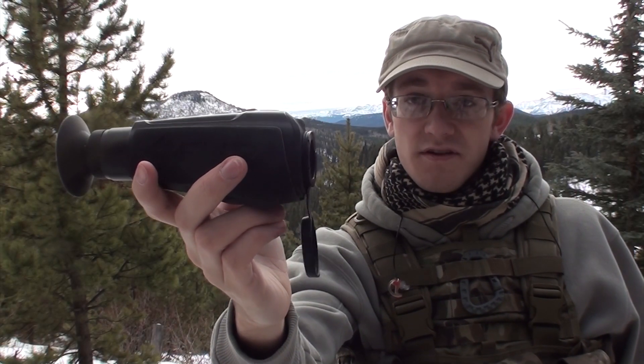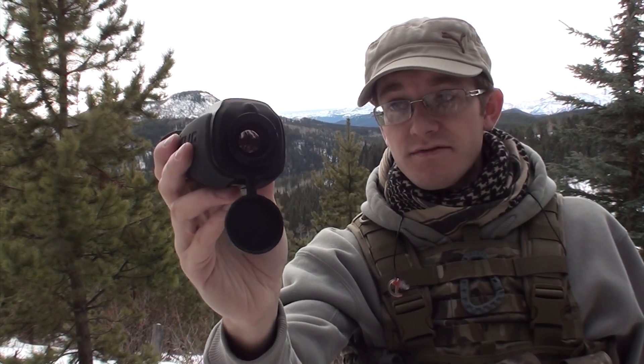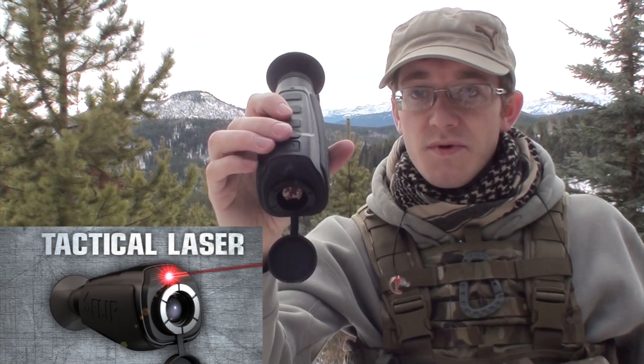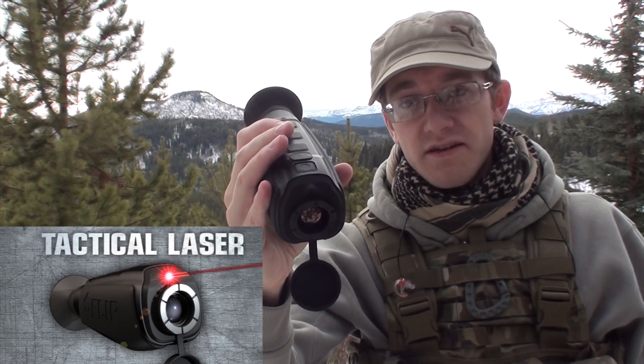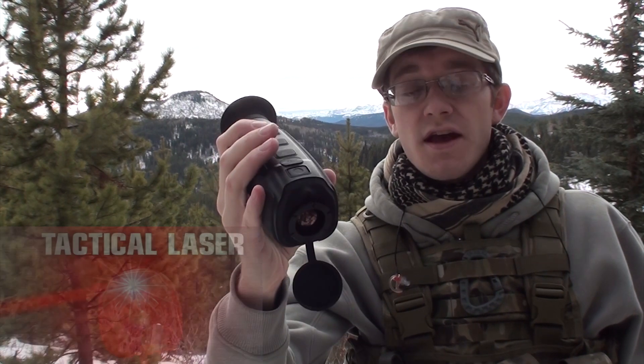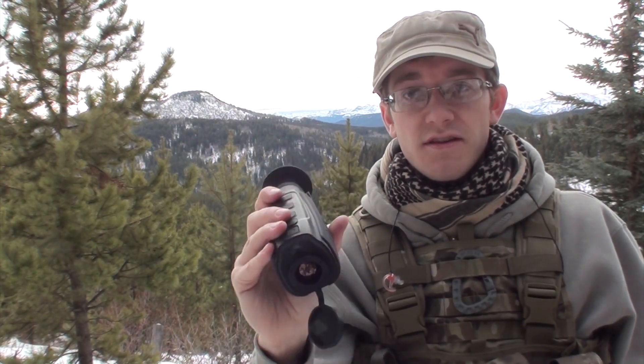By using its 640 by 512 detector and with a 30mm lens on the front, the LS-64 can achieve 5.4 times magnification. This unit charges by USB and has black hot, white hot, and three levels of Instalert — just like the Scout series. It also has four times zoom, and you can adjust your brightness or activate the laser.